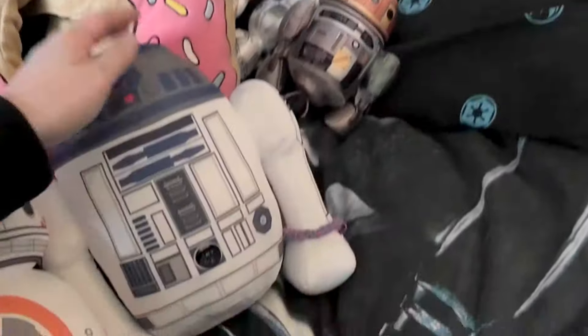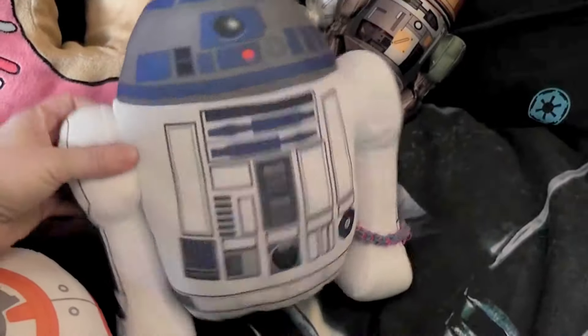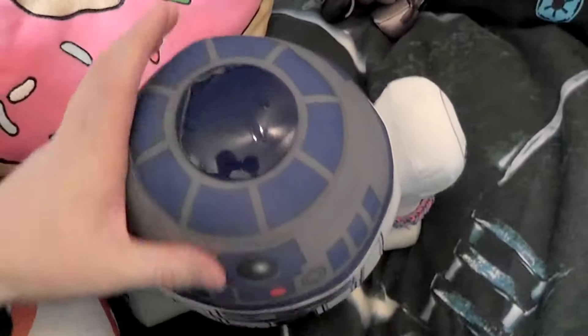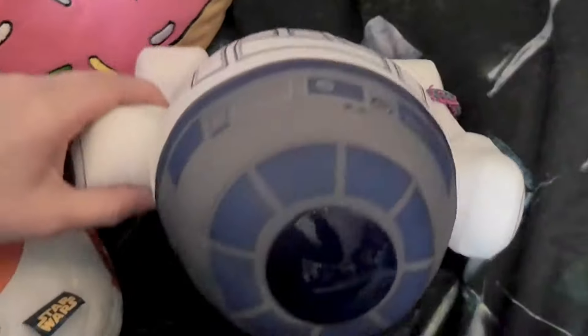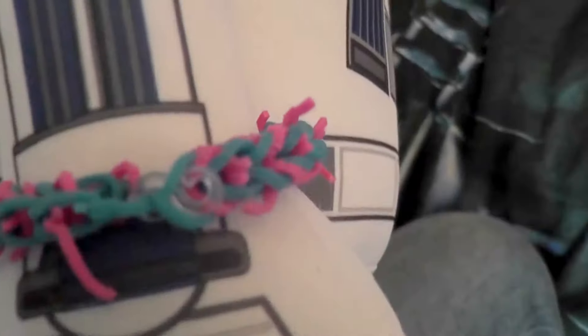Maybe I can just show you my GoGlow pals here. I've been collecting a GoGlow pal Darth Vader, but these are the other ones that I found. This is an R2 and he glows up in blue. He's actually quite detailed, though he also has a loom band — look how broken it is. And this is the back. He doesn't have that colored stripe that makes him look so real, but he's a good middle-sized plush with quite a broad body.